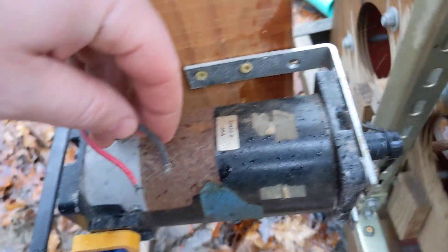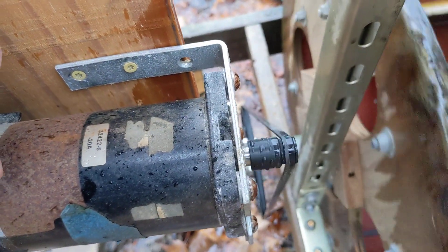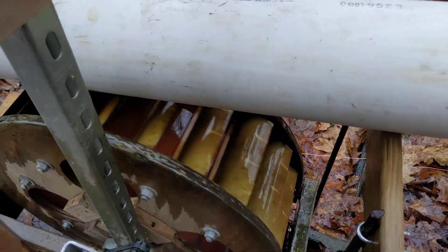So when I put a little bit of load on it, like just by shorting the motor out — you see there's a problem. I'll just shut this off. That's how I shut it off, I just slide that tube forward.